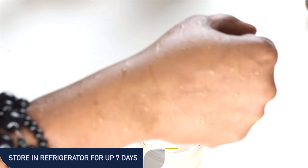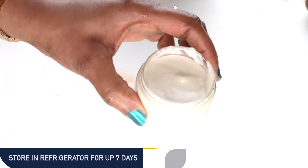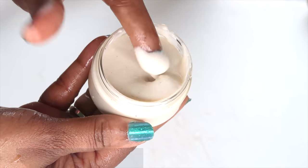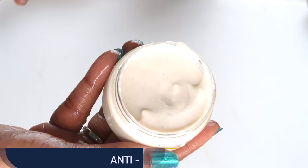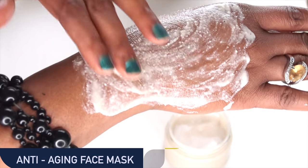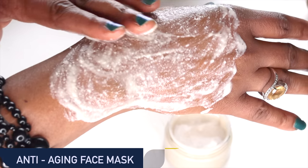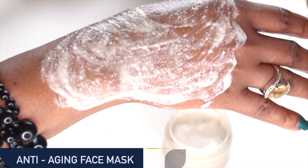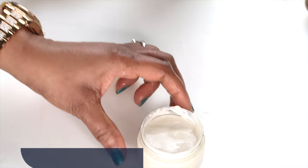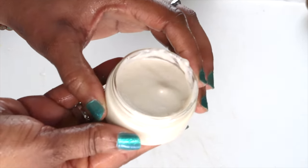Take a look at my hands — this is really smooth, soft, and hydrated. Store this facial mask in your refrigerator for up to 7 days. You can use it on your skin every day if you choose, or at least 2 to 3 times per week for best results. When you apply the mask to the skin, it's going to dry — around about 15 minutes or so it's going to dry on the skin. Your skin is going to feel really, really tight, but it's going to look really soft, supple, hydrating, and just younger and fresher.